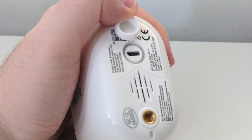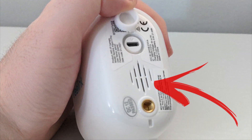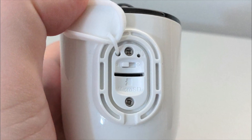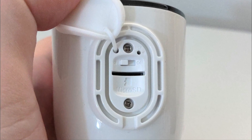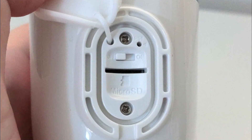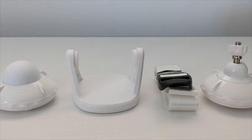On the back, underneath a rubber flap, you've got the micro USB port. Below that is the speaker, and underneath the speaker you've got the mounting thread on the bottom of the camera. In the top right there's a little reset button, below that is the on/off switch, and then you've got the micro SD card slot.